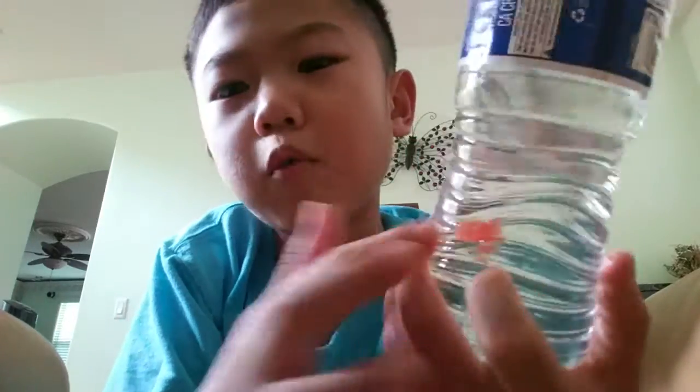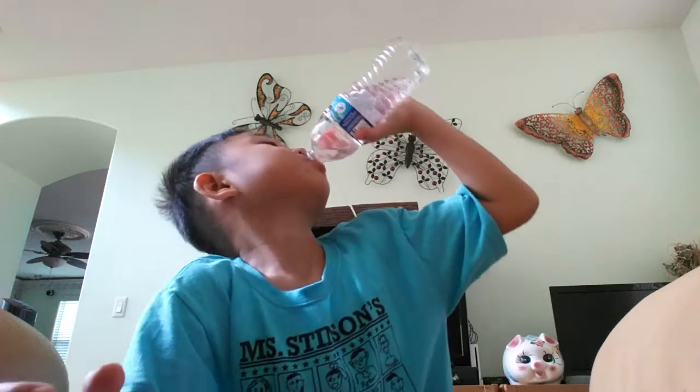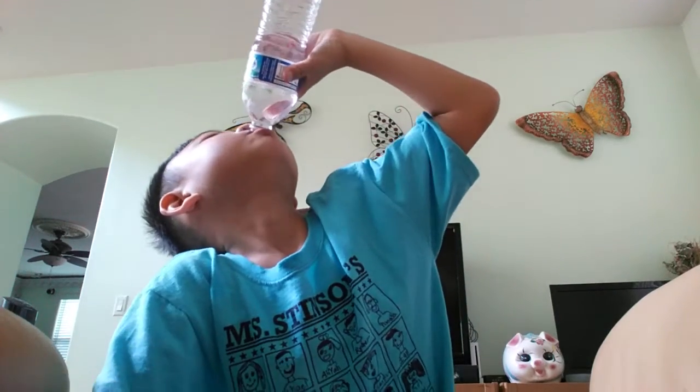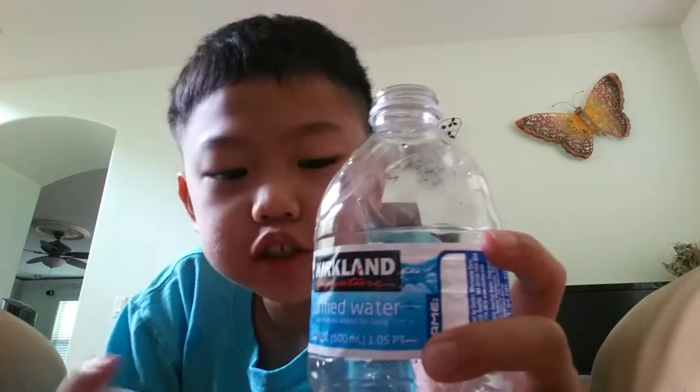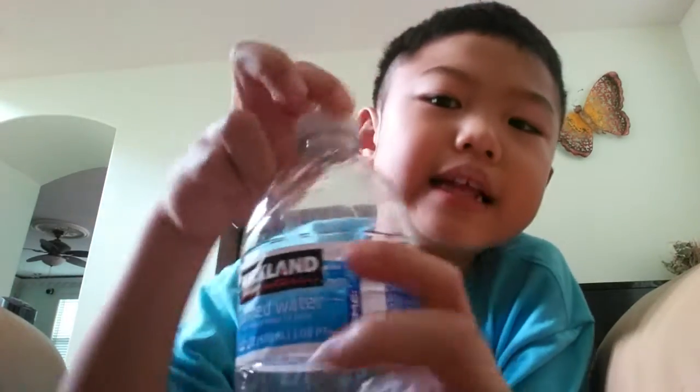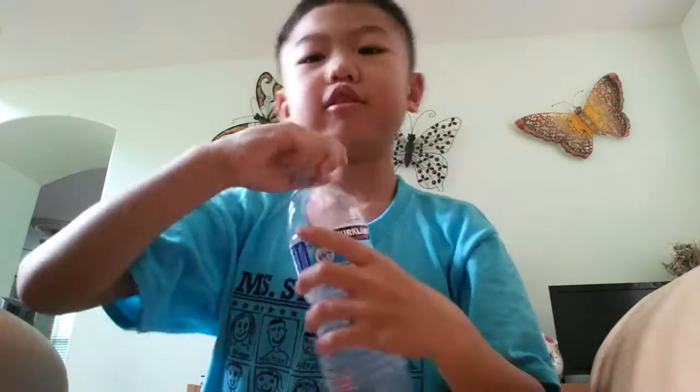So there's like a piece of watermelon in here, and I need help to get it out, so look. You just want to finish the whole water bottle, and then the watermelon will be right there. But I'm going to have the watermelon inside it, and then look — it'll taste like watermelon, look.